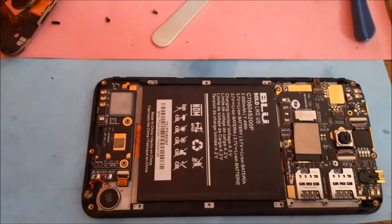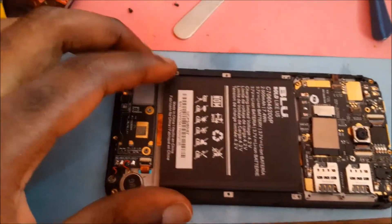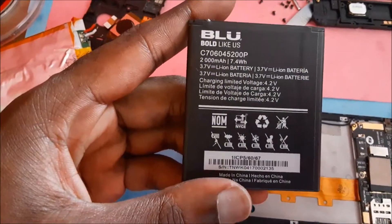It should actually work. So I am going to do this experiment today. This phone's battery is actually 2000 mAh, and the replacement battery is 3000 mAh.